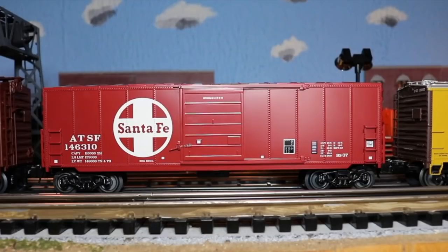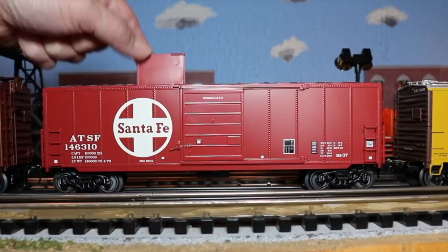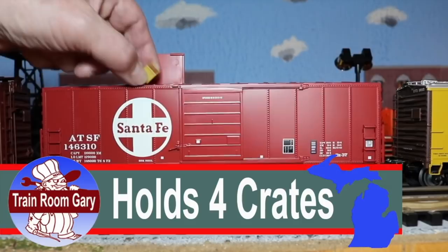We're now on the layout. Let's load the crates. This little door on top comes open and you drop these little crates in — it slides in and holds four crates. So we'll get those all in, drop them all in there. Now we have all four crates in. Close up the hatch and let's see what happens.